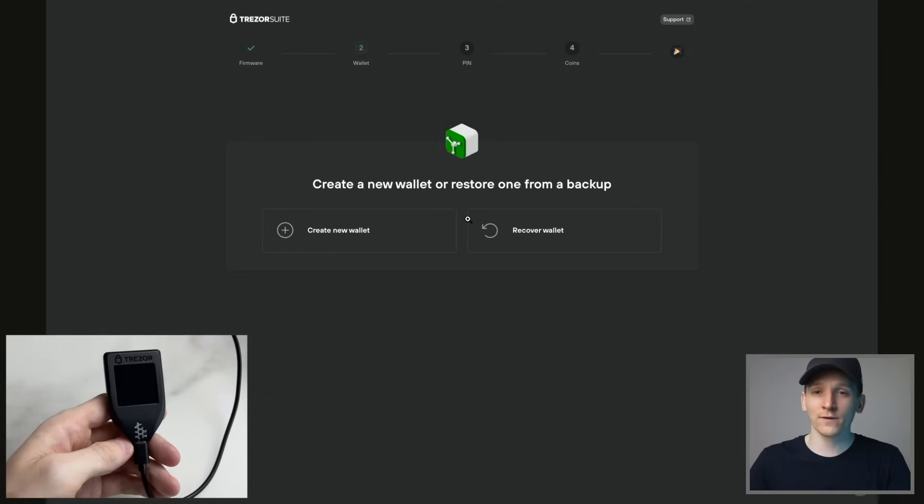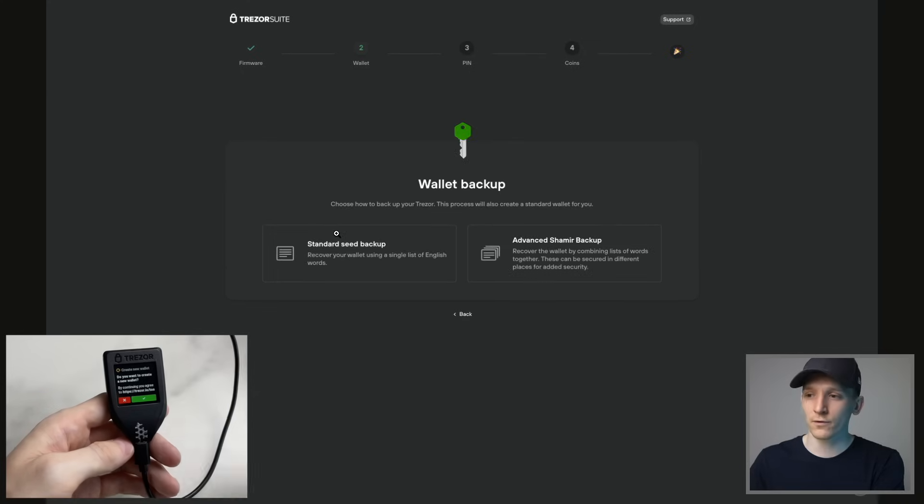The next step is creating a wallet on this device. If you have a previous wallet that you want to recover, you can do that at this stage — just input the seed phrase and it can recover all of your previous wallets and coins. If you don't have that, we can create a new wallet on this device, so click that and go through.